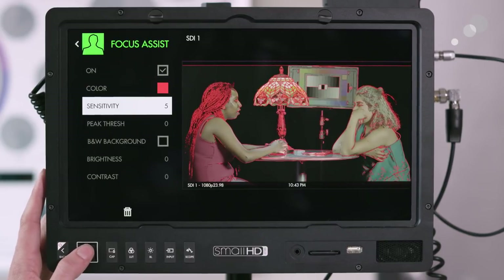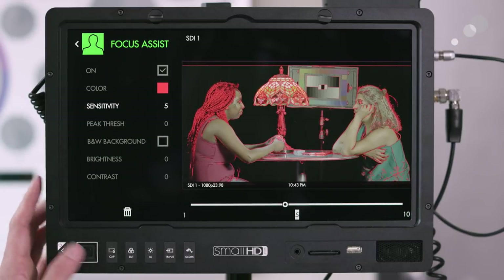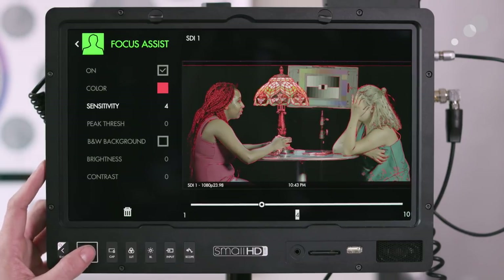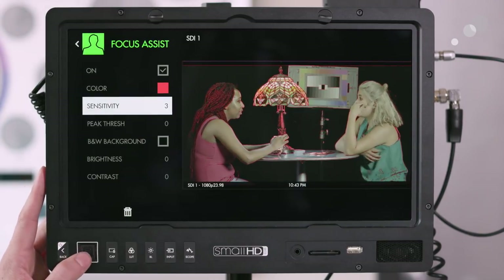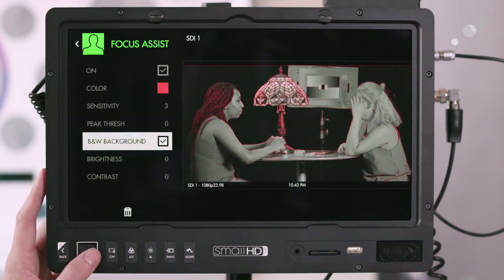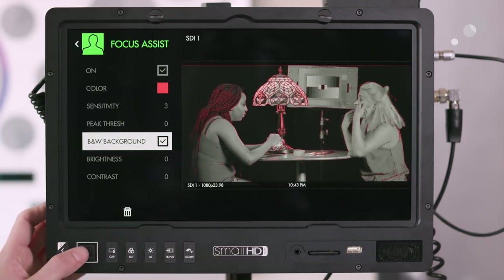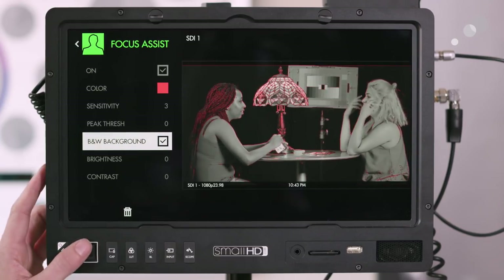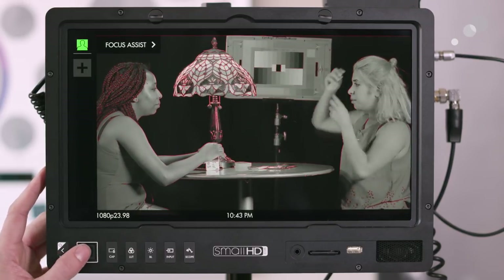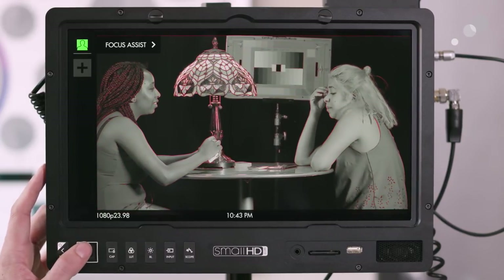I'll keep it as red, but one thing I'm going to change is the sensitivity. The default is set to 5, but if you want to be even more accurate you can lower it so you're really looking for fine detail. If pulling focus is hard with color, you can also set it to black and white so the focus peaking in red is even more prominent. Here's the image with it off, and here it is with focus assist on.